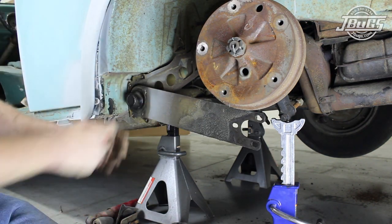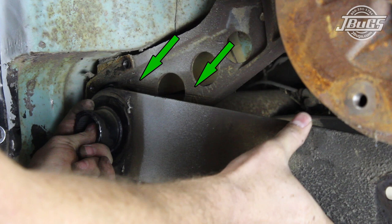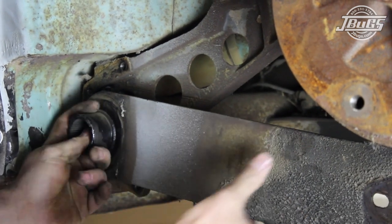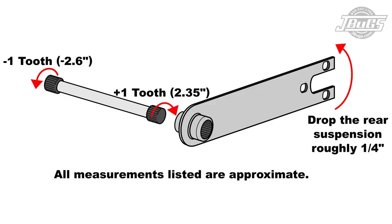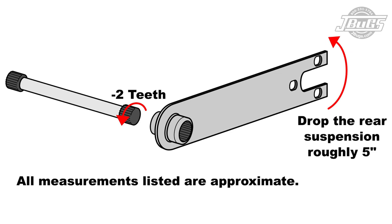With the spring plate unloaded or free of the torsion housing, we mark the angle of the spring plate on the housing so that we have a reference point if we are going back to stock height. The spring plate is pulled from the torsion bar using caution to keep the bar in the torsion housing. The torsion bars have different splines on the inside and the outside so that the suspension can be adjusted as little as a quarter inch increment by turning the bar on the inner spline one tooth in one direction and one tooth on the outer spline the other direction. We are going to be doing a fairly dramatic drop, turning the spring plate two teeth on the outer splines, which should drop the rear end roughly five inches.